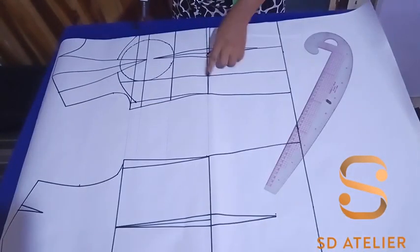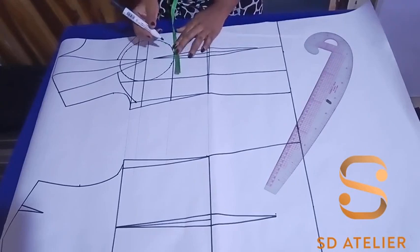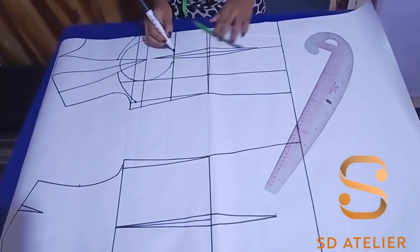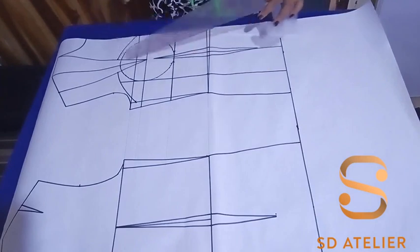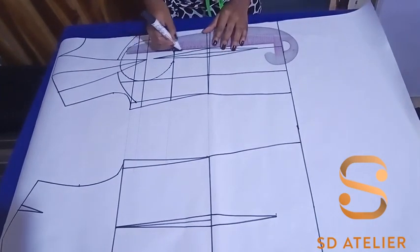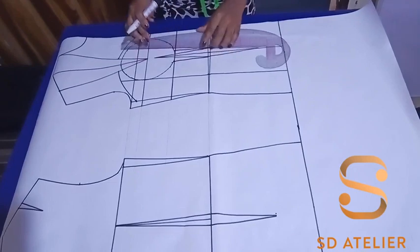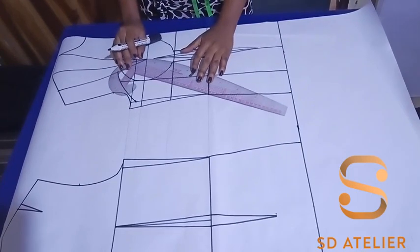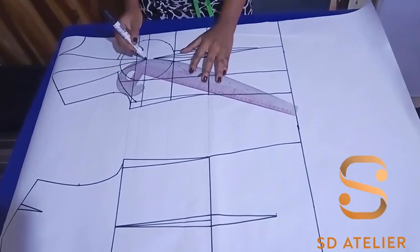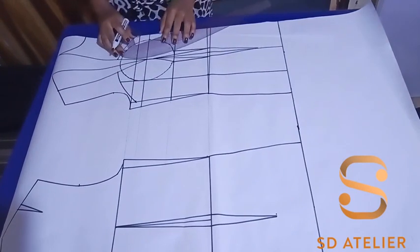Before working on the style lines, we need to shape the underbust. At the underbust I'm going to take half an inch on each side of the dart leg — depending on how busty the person is, you can take up to one inch, but I'm taking half. Then I'll connect it to the waist at the dart, and use the curved part of my ruler to connect it to the bust point.